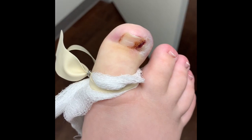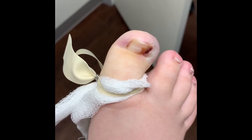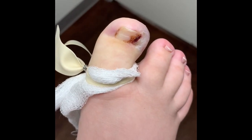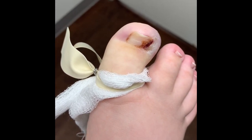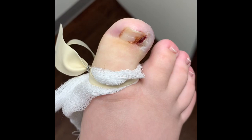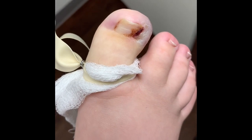You guys will be able to see clearly, which is great. Even when I perform my procedures there's minimal blood. Nonetheless, Dr. Kushner is going to go ahead and perform a phenol chemical matrix ectomy, also known as the permanent procedure. This has been a chronic problem for this patient, so we're going to go ahead and get started.